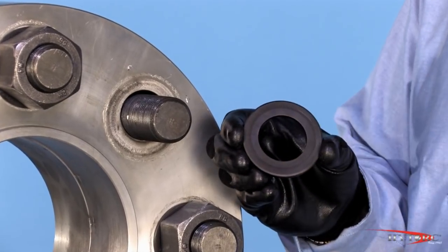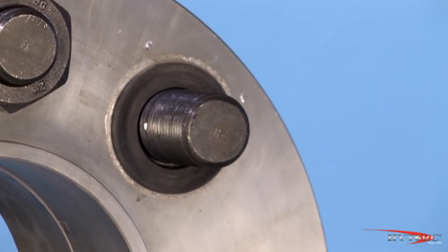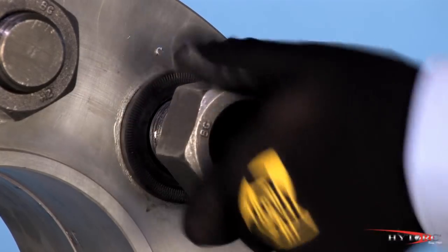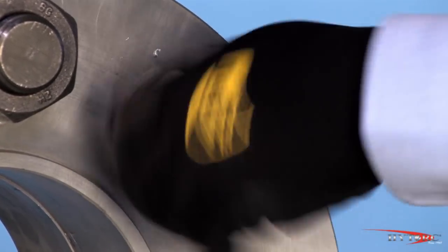To eliminate this problem, simply insert the innovative friction washer under the back nut. Its dual knurled faces keep the nut from turning as soon as load begins to be applied to the bolt. Both it and the new high torque washer meet all the applicable standards for hardened washers, and both are completely reusable.